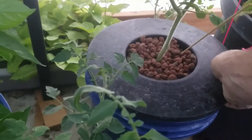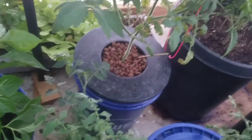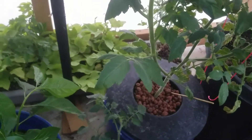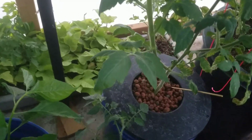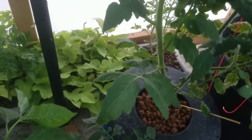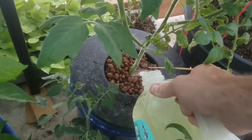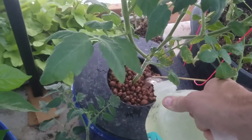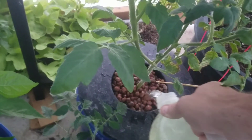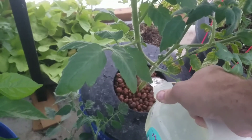It's obviously drank all of it. I'm just going to put a gallon in because I don't want to smother the roots. I'm going to pour it in through the top here.